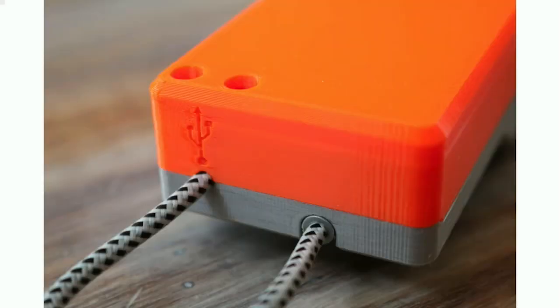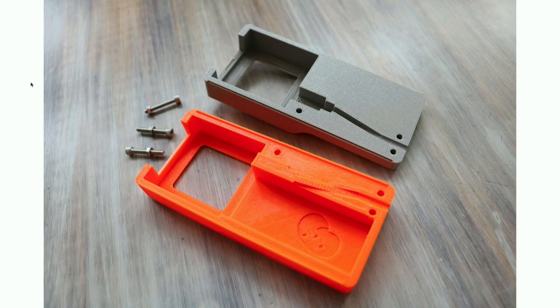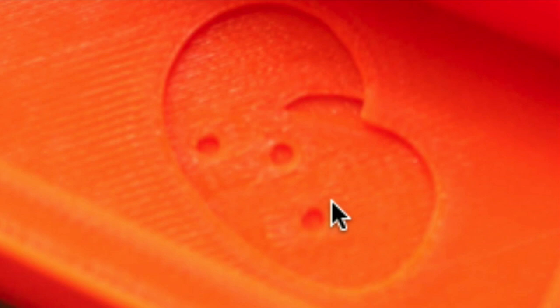A lot of people ask what the resolution of a 3D printer is. The answer is: it depends on whether you're printing horizontally or vertically. For example, since we're printing a layer with a 0.4mm print nozzle and then moving up and printing again, we are limited in our XY resolution. The little dots on the potato logo — that's about as fine as you can get on the XY axis.